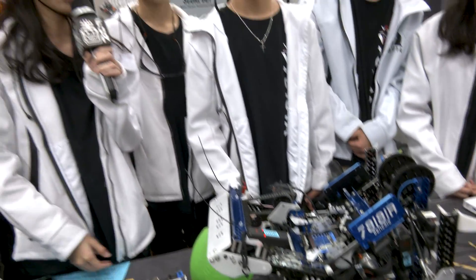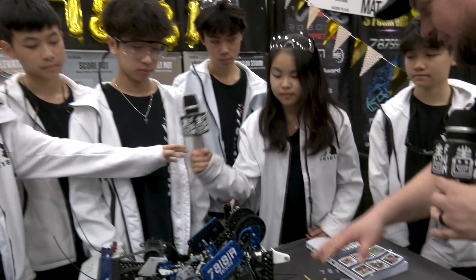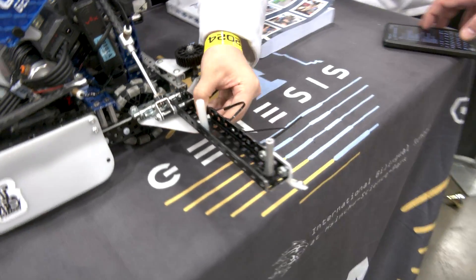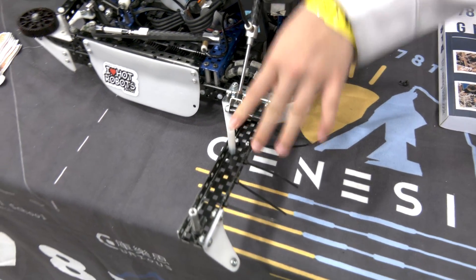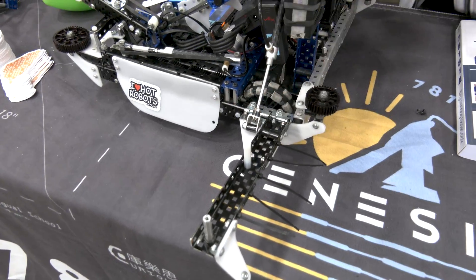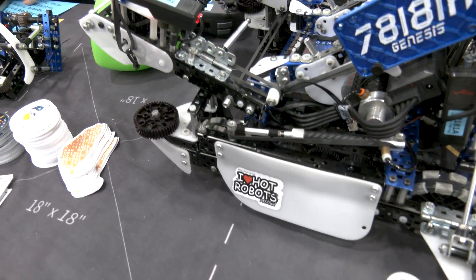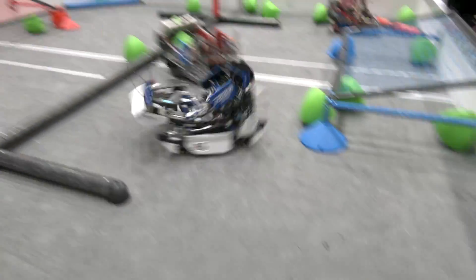I noticed a lot of weight-saving methodologies — one of them being the screws you're using. We have aluminum screws and aluminum nuts which help us save weight, as well as plastic standoffs. We also use a lot of plastic screws all around our robot. As Alex said earlier, our robot is 13 pounds, which allows us to drive really fast and is really lightweight overall.